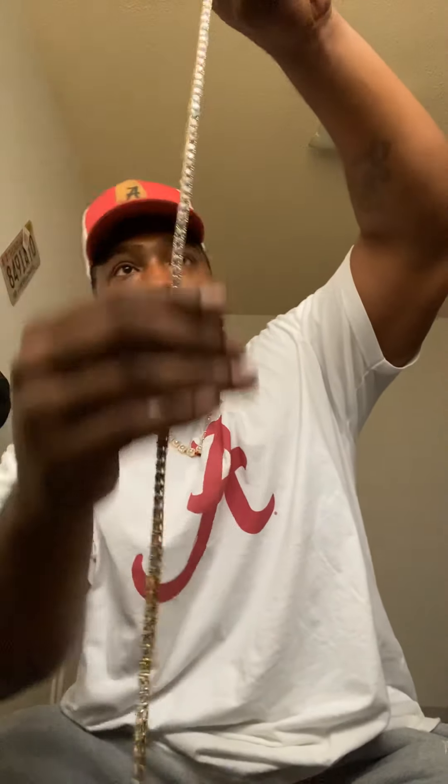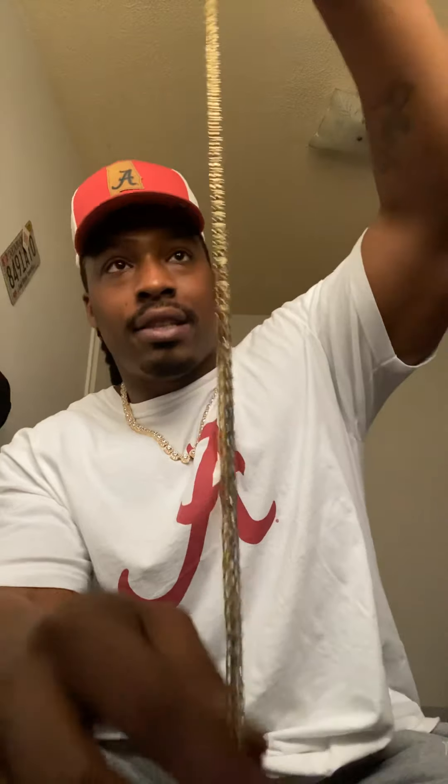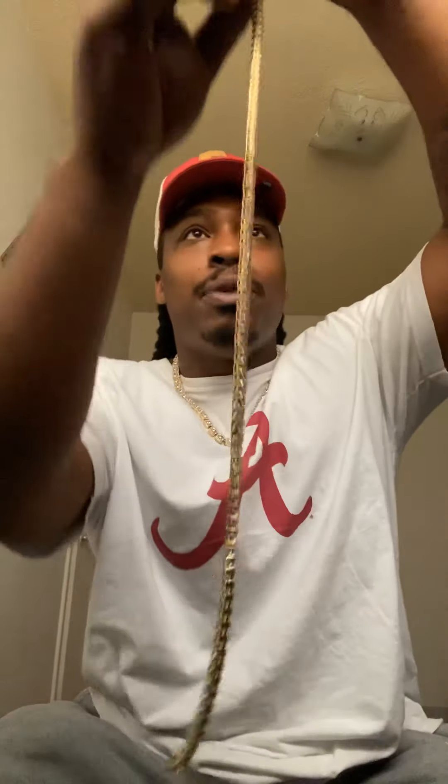I barely wore this — wore it maybe about four times. Got another little GLD. Tennis chain. I had this about a year. This thing hits here and there, and as you can see it's got a little bit of twist into it, but it'll still sit good on the neck. It ain't faded yet, so that's good. Shout out to them boys over there at GLD.